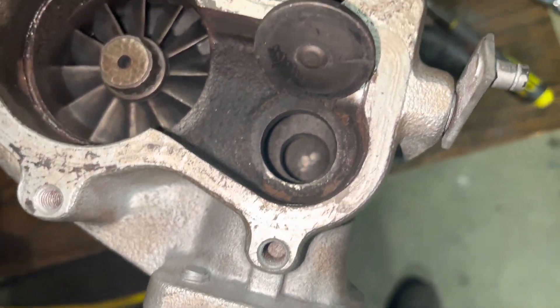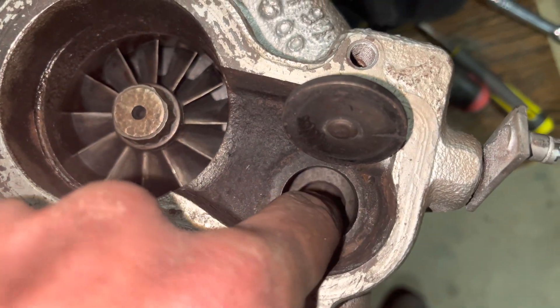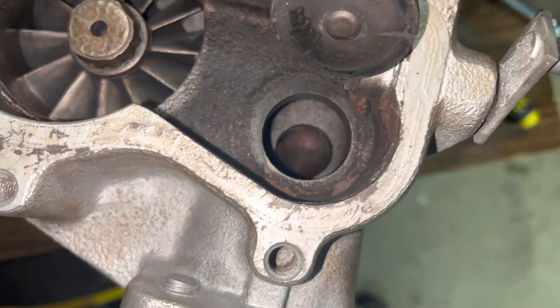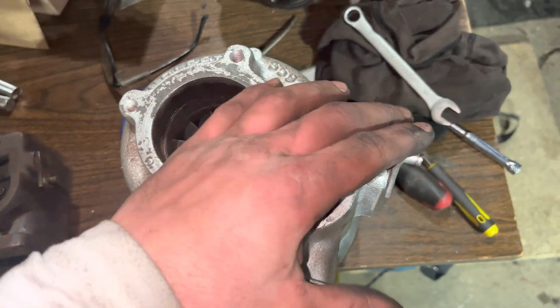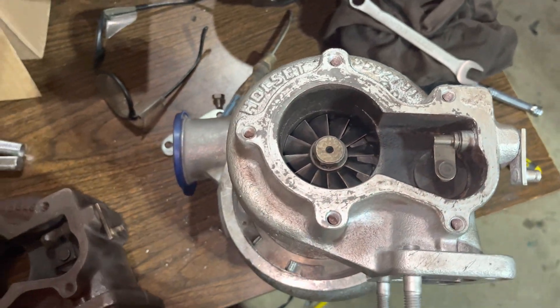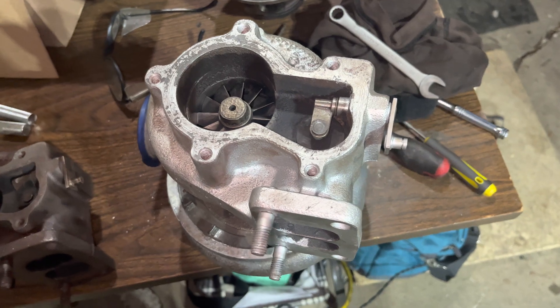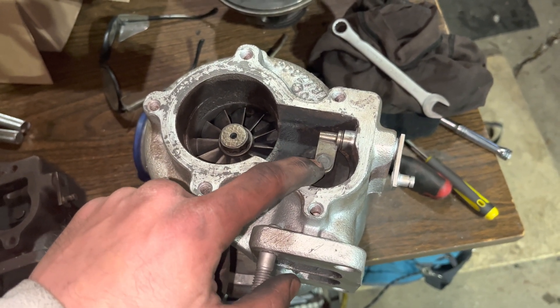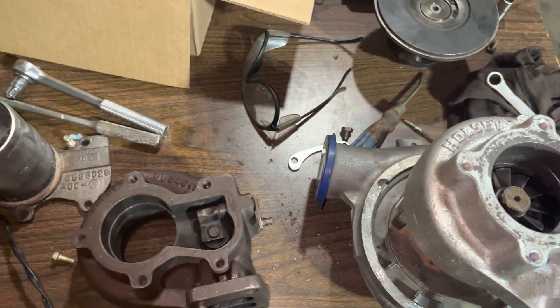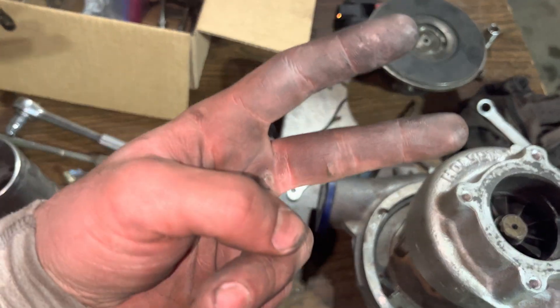I did that to this one here — as you can see, there's a hole going through the twin scroll at the bottom. Now all six cylinders will be wastegated. That's just a little modification that will make your turbos last longer, especially if you're beating on them. Thanks for watching, peace out.